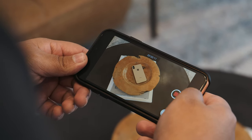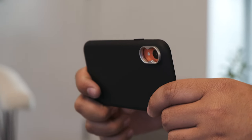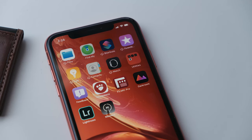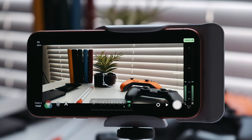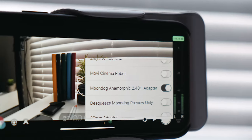To start shooting anamorphic videos, you can't just use the regular camera app that came pre-installed with your iPhone. You'll need to download an app like Filmic Pro, where you can adjust and tweak some settings to give you full control of the iPhone's camera. Filmic Pro can also give you a live preview of your anamorphic lens, which essentially de-squeezes your image to give you that true widescreen anamorphic look.